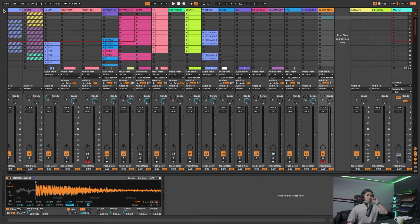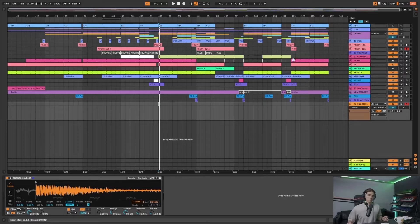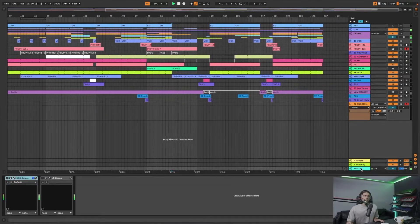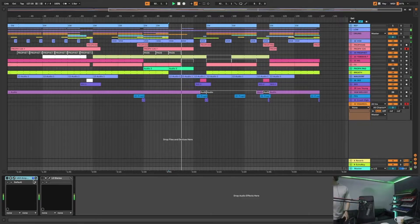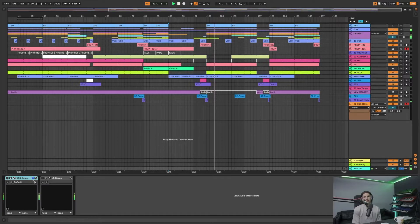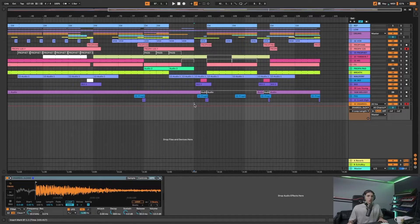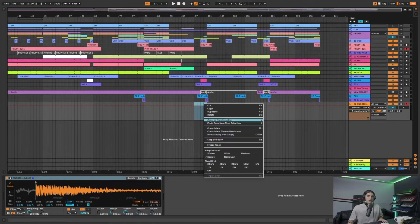So I'm just playing that with my Push. In terms of build-ups and breakdowns, I'm going to zoom into a drop here. Let me give you a play of the track as well. I'm super happy with this track but yeah, it just needs all the build-ups and stuff doing now, so I thought I might as well film it.